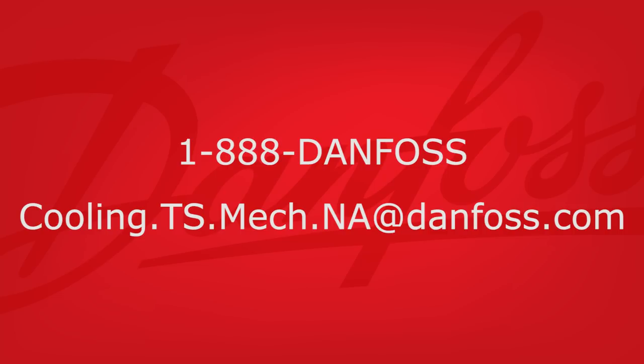If you have any questions about this or any other Danfoss installation, please contact us at 1-888-DANFOSS or cooling.ts.mec.na at danfoss.com.